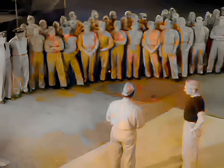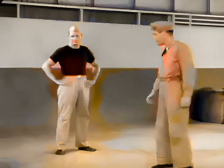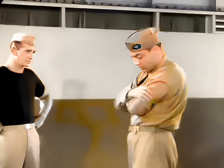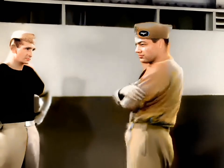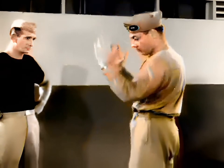The basic body stance is one of easy balance, deceptively relaxed, yet actually always ready for quick counter-attack. Arms are held lightly across the chest, or spread, with hands on hips. From either position, they are shifted instantly to meet an assailant's lead.